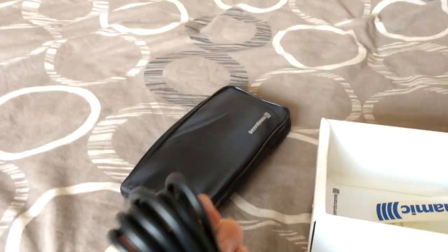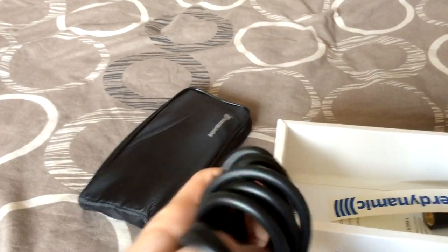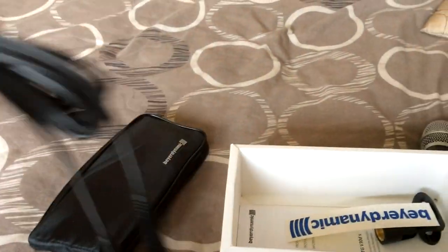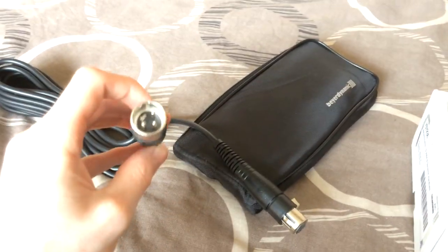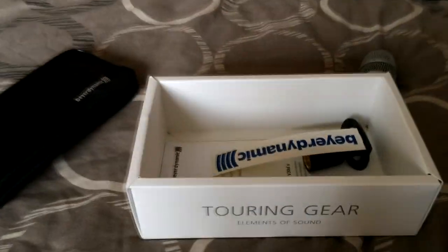You also get a really long cable in the box. I'm not sure why you'd need such a long cable, unless you were doing a comedy show or something like that. As you can see, it's a female XLR to male XLR. For my use case this isn't going to be valid, so I'll be putting that back in the box — but make sure you buy a converter if you need one.